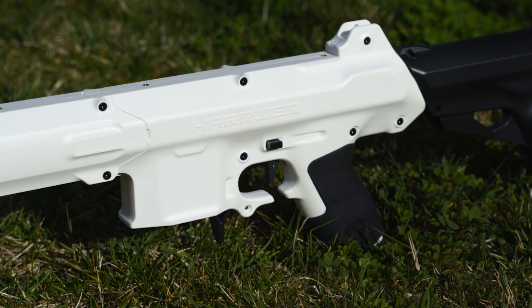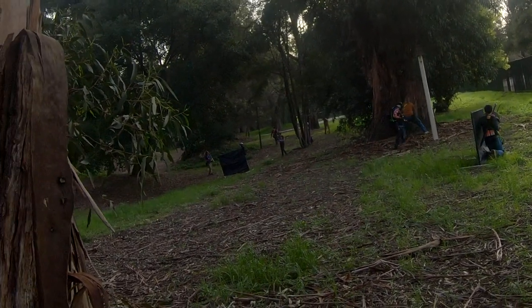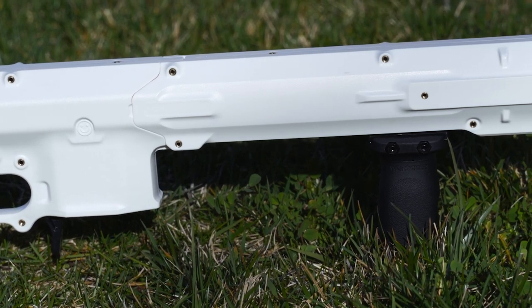Is the Worker Harrier tournament ready out of the box? Right away, there's plenty to like with this blaster. However, the more time I've spent with it, the more some concerns have started to creep in.